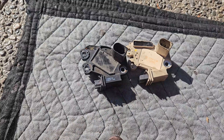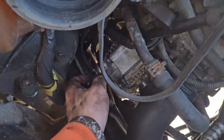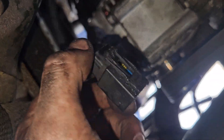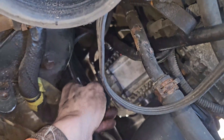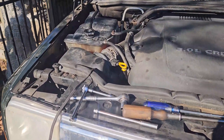Got the regulator back on. Just thought I'd show you this — this is the plug that goes to the regulator, just one wire, one pin in there. I have grease in there so it doesn't corrode, and that's why I'm doing this whole deal.